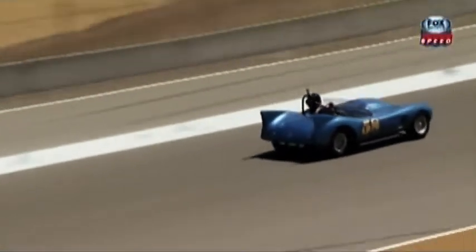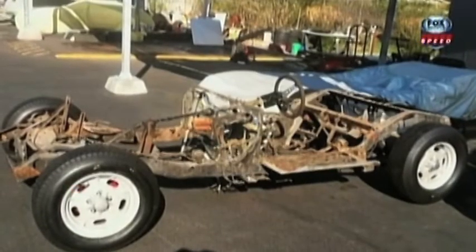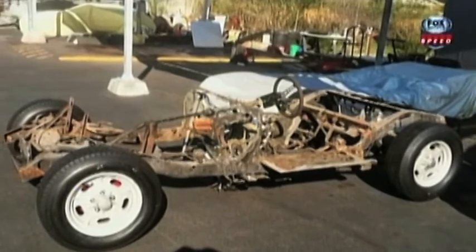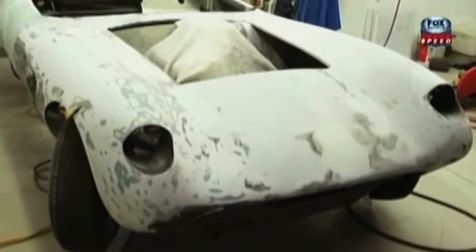Chuck, what was it like restoring a car for which there are no books, no blueprints, no parts? We started out going, this is a car straight from nowhere. We took the body off and realized that everything had to be redone completely. We started taking it apart, discovering all the rust, the cardboard, the fiberglass, turned the body upside down, started gutting it out.